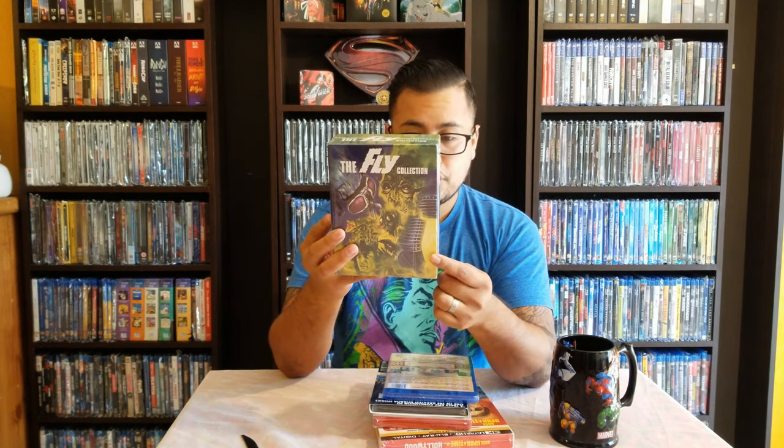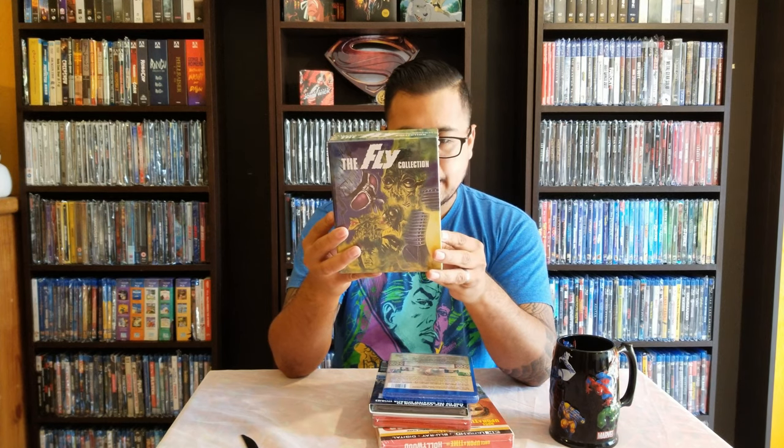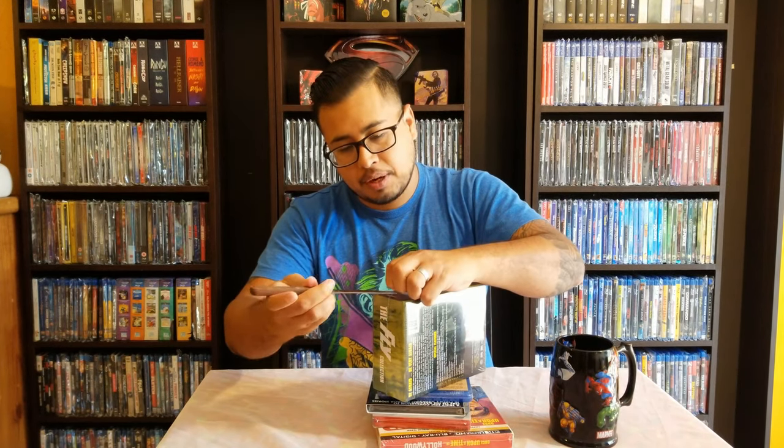Let's see which ones they are: The Fly from 1958, Return of the Fly from 1959, Curse of the Fly from 1965, The Fly from 1986 — that is the one with Jeff Goldblum — and The Fly 2 from 1989, which I think is with his son, not Goldblum's son but the character's son.